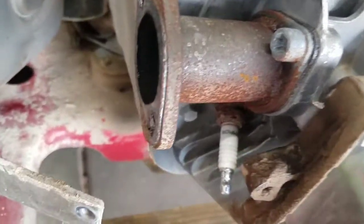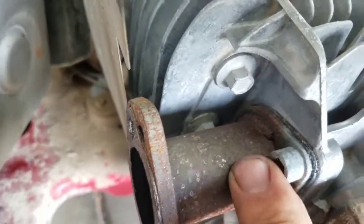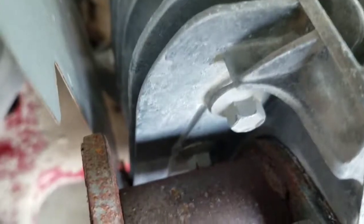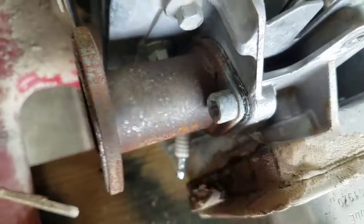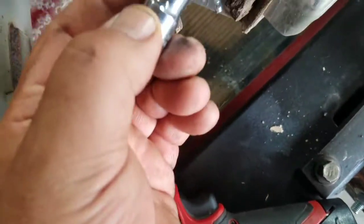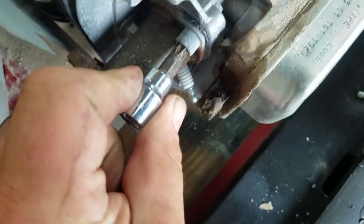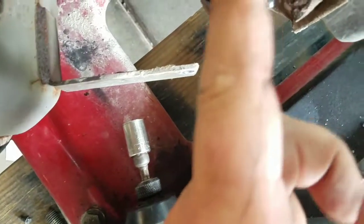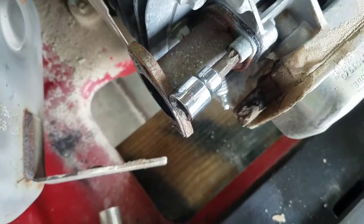It looks like I'm going to have to take off what I guess would be considered the exhaust manifold, because there's a head bolt right underneath it. So I'm going to take that out. This is a T45 Torx to get this one out — I probably should have a longer one, but this is all I've got, so I'll have to do it at an angle. As long as I keep it engaged, it should be all right.